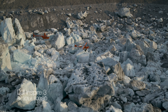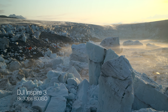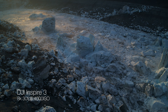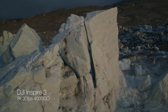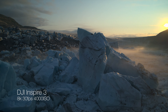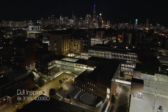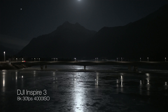Because the new X9 camera has a dual native ISO of 800 and 4000, we get some spectacular low light performance. And especially if you operate around a city where there's a fair amount of ambient light, you can get some incredibly clean, very low light imagery — which makes me wonder, can I film with just moonlight? Can I film the Aurora?